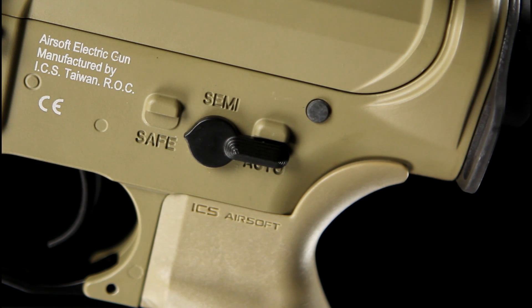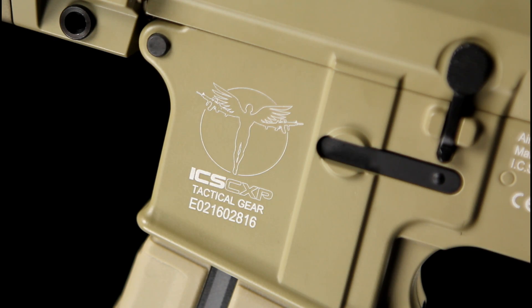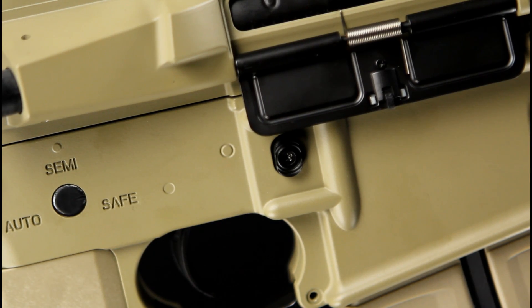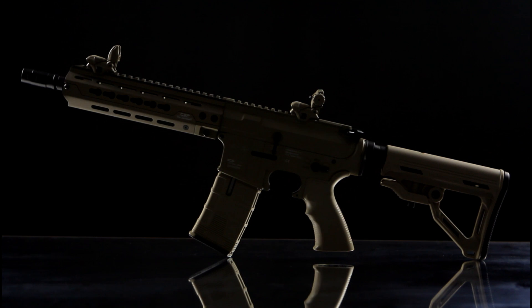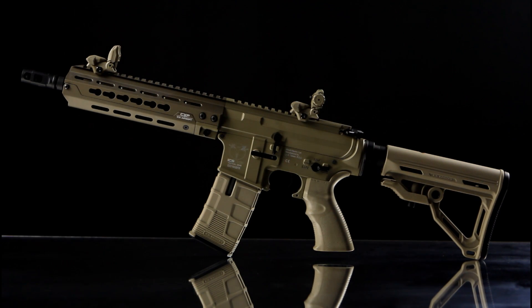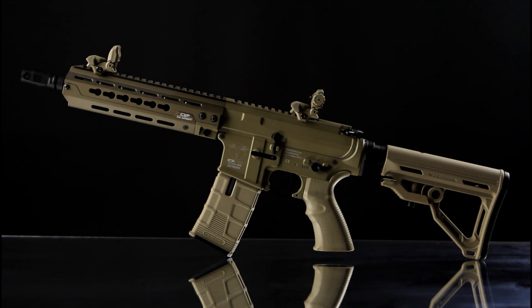The fire controls are as you would expect on an AR style rifle and feature a single fire selector on the left hand side of the receiver which rotates from safe through semi and automatic. The bolt release is in the usual place and serves no function other than aesthetics. The magazine release is designed for right handed shooters and is the standard AR index finger push button design. Because this rifle came from Fire Support, the spring release that most players have come to know and love with ICS rifles has been removed.